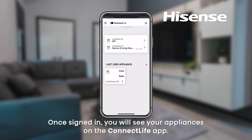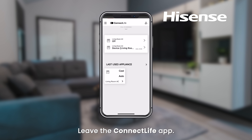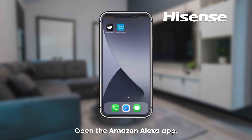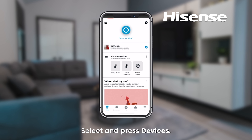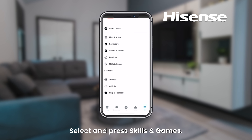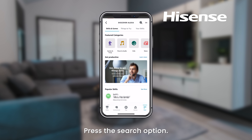Once signed in, you will see your appliances on the Connect Life app. Leave the Connect Life app open, then open the Amazon Alexa app. Select and press Devices, then select and press Skills and Games, and press the search option.